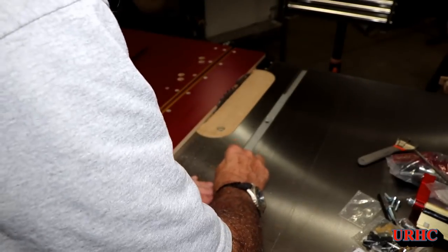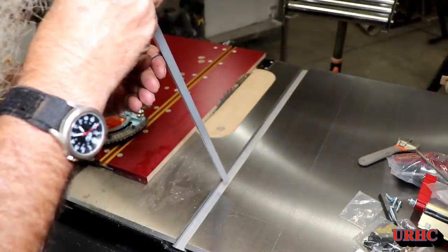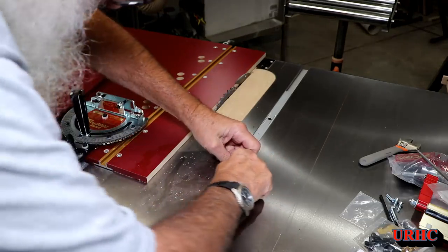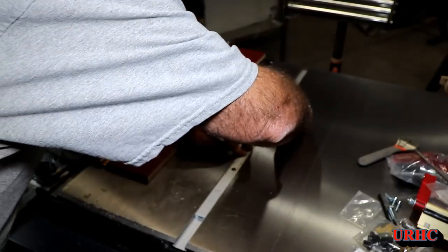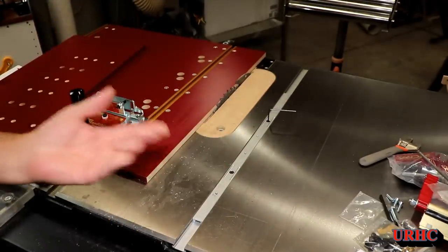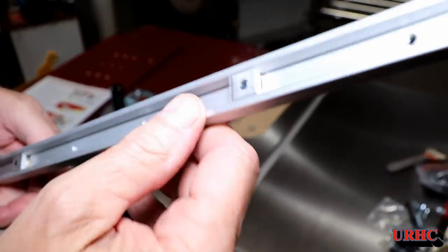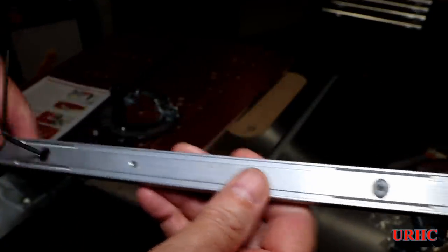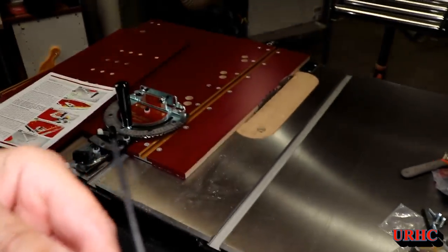It would have been nice if they had used a similar type setup to the other side, because this turned out to be a problem. There were wedges in there that were supposed to pull up on the back side and spread the track in those two areas. But when they machined the grooves in the top, they only went about a third of the way through the material, so there was no way that anything could expand or move.